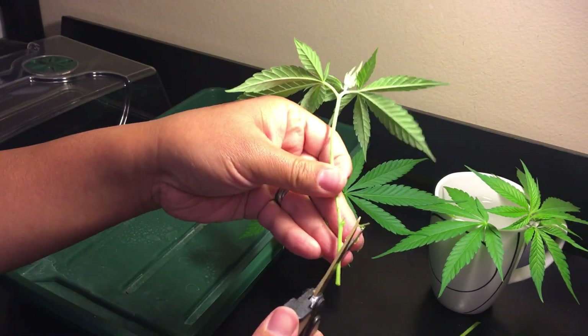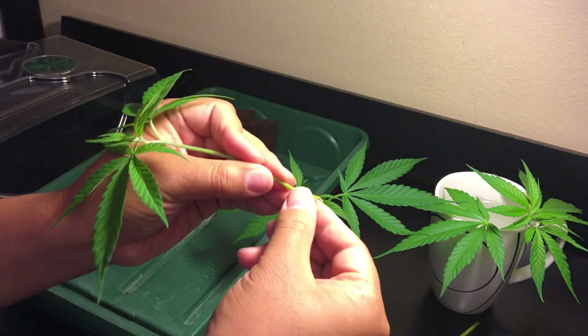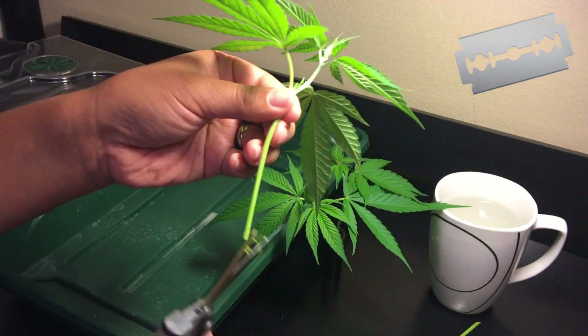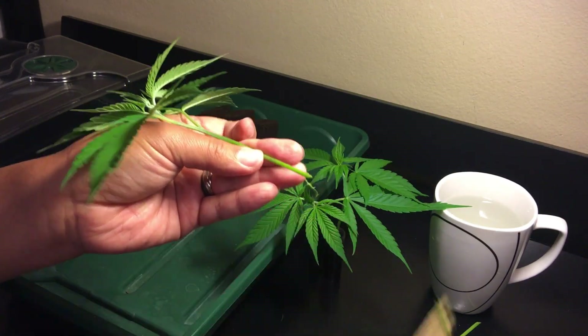Just be sure to do this lightly to not damage the stem. Another option to make sure you don't damage the stem is to use a razor for the entire process as opposed to pruning snips, although pruning snips are fine as long as they're sharp.